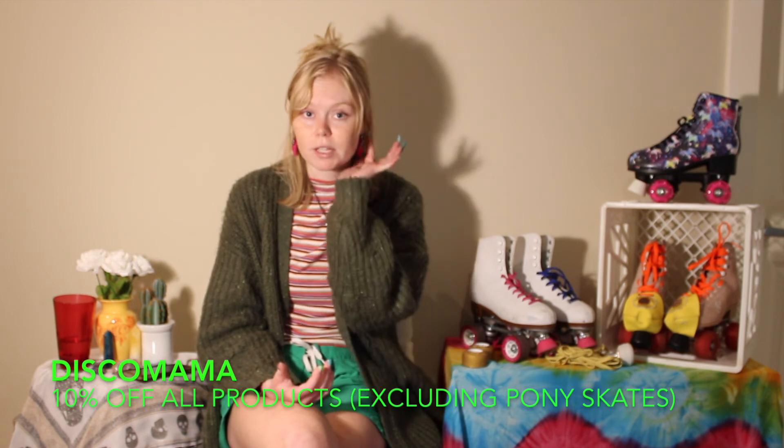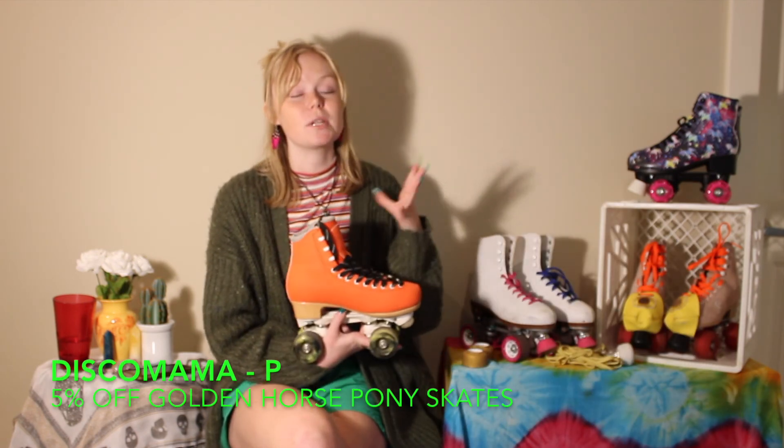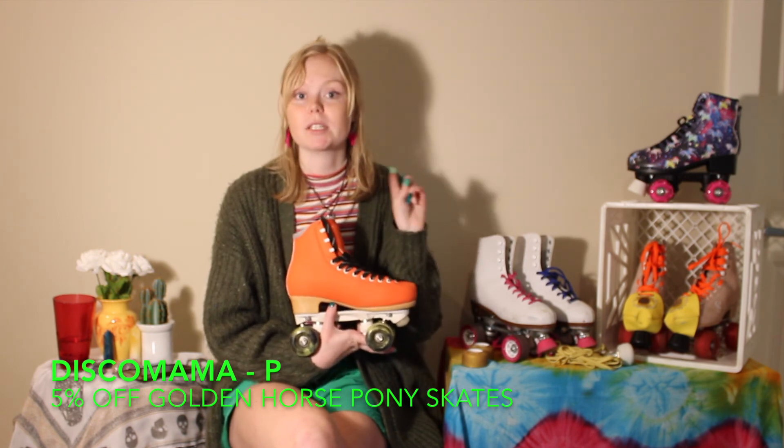I do have a partnership with Golden Horse, but this video is not scripted by them — I'm not told what to say and I'm giving my honest opinion of their products. I've had these skates for a year and they've been my favorite skates. I cannot speak more highly of their products. If you have any questions, please let me know. You can also get 10% off using the code DISCOMAMA on any of their products, except the Pony skates, which get 5% off using DISCOMAMA-P.